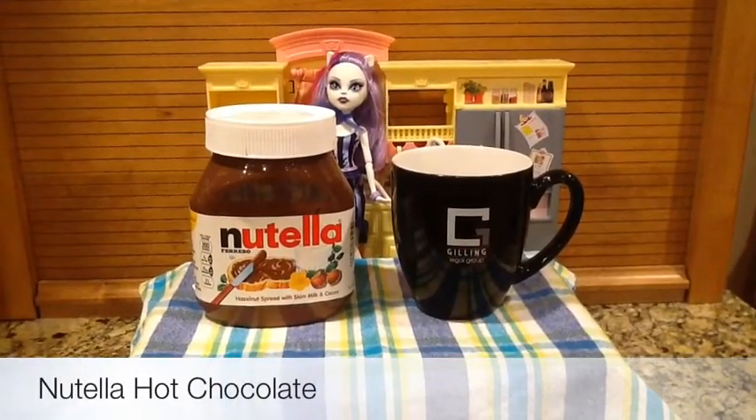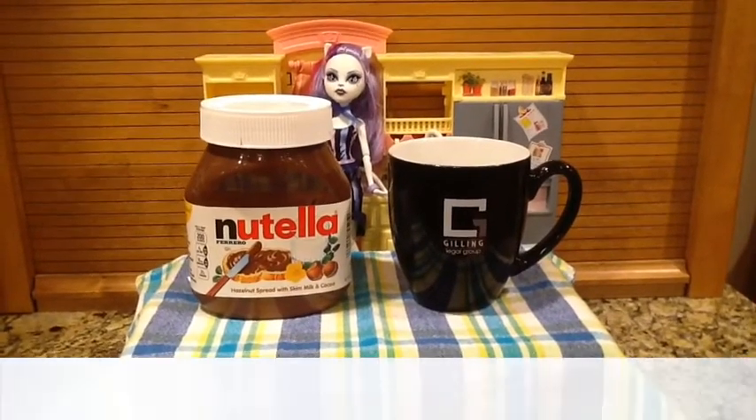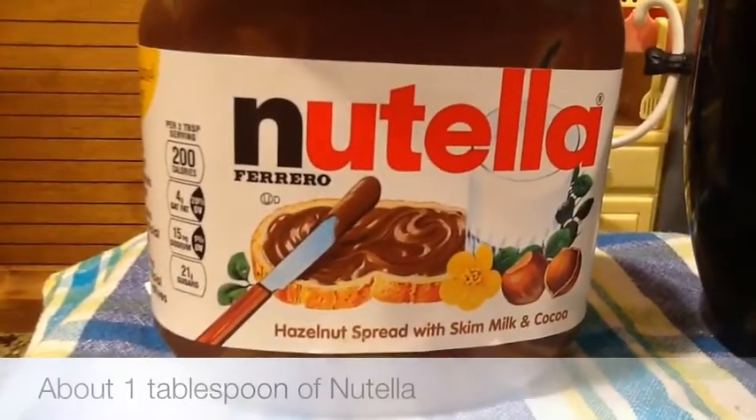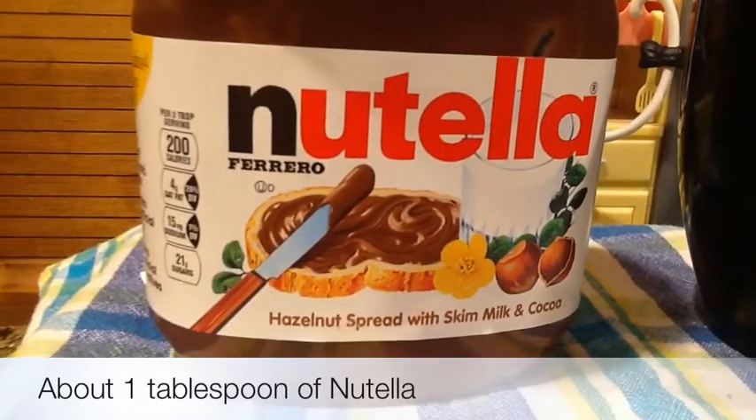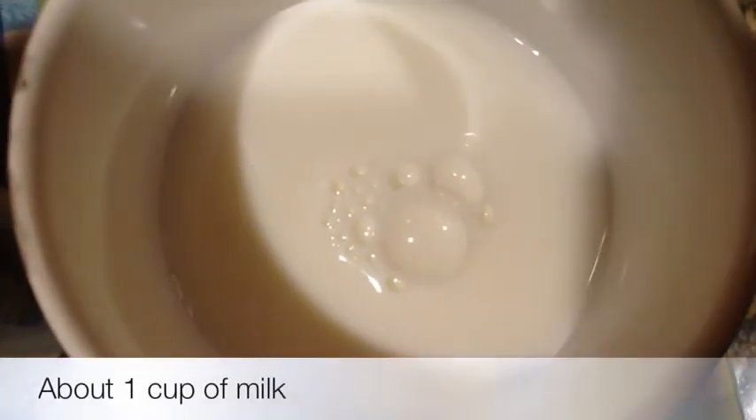Hey, it's Catriona and today we are going to be making Nutella hot chocolate. For the ingredients, you're going to need about one tablespoon of Nutella and about one cup of milk.